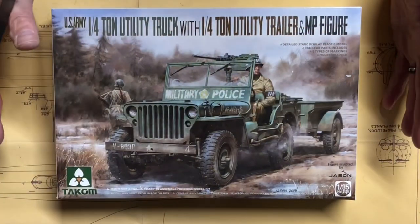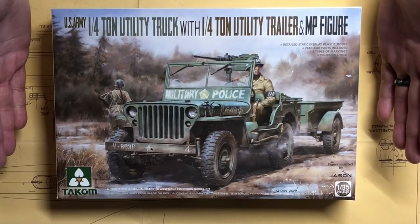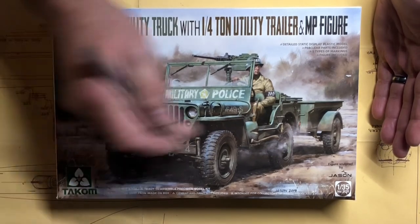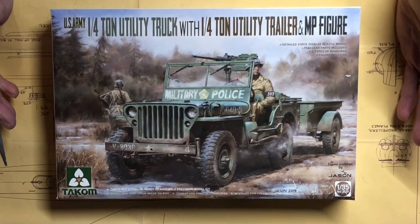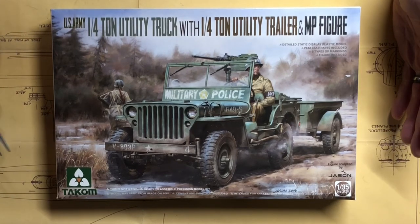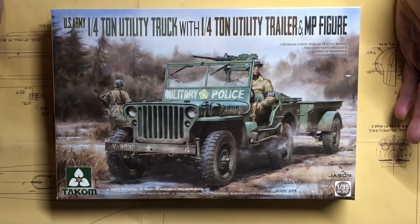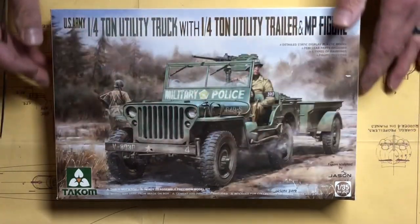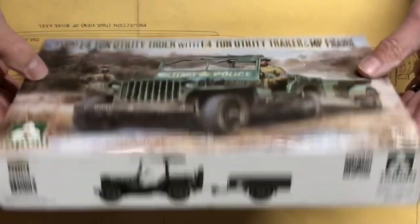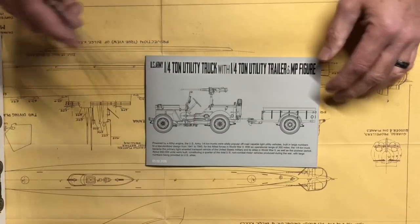Right off the bat, as with any good quality kit, you have a really nice box art suitable for framing. This kit was a gift for the holidays from a dear friend. It's a TACOM 1/35th scale kit number 2126 — U.S. Army quarter ton utility truck with quarter ton utility trailer and MP figure, aka the Willys MB or a Ford GPW. Looking at the kit we'll see which version we're talking about, but it looks nice and is well presented.